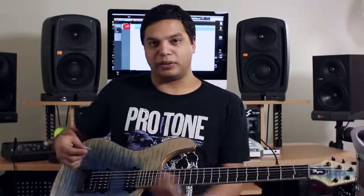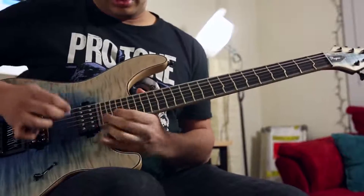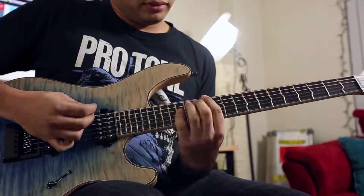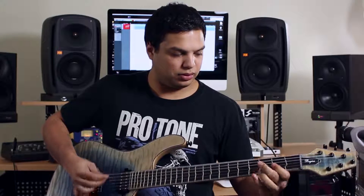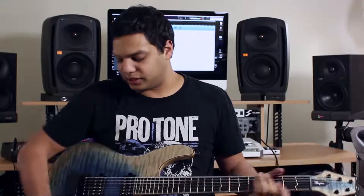You can just play ridiculous stuff up here. It's kind of funny, you know? Anyways, that's what sets this guitar apart.